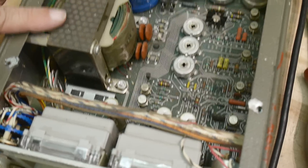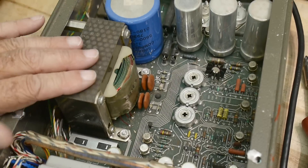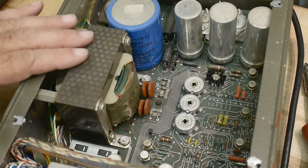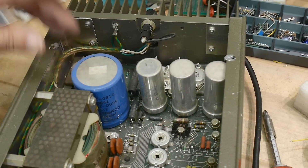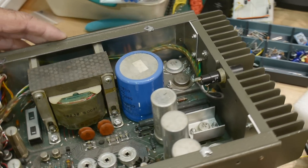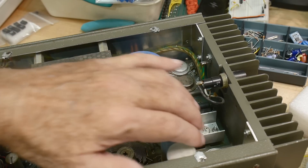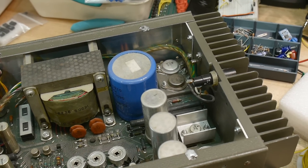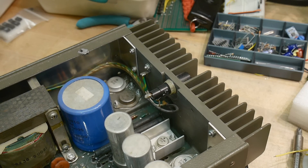I always find these interesting - they put the transformer right in the middle to balance it, so when you pick them up they're kind of balanced instead of being back-heavy. There's a bunch of transistors in the back. You can see down in there - there's a bunch of TO-3s. That's all of the heavy duty drive components, and if those go bad it doesn't output anything.